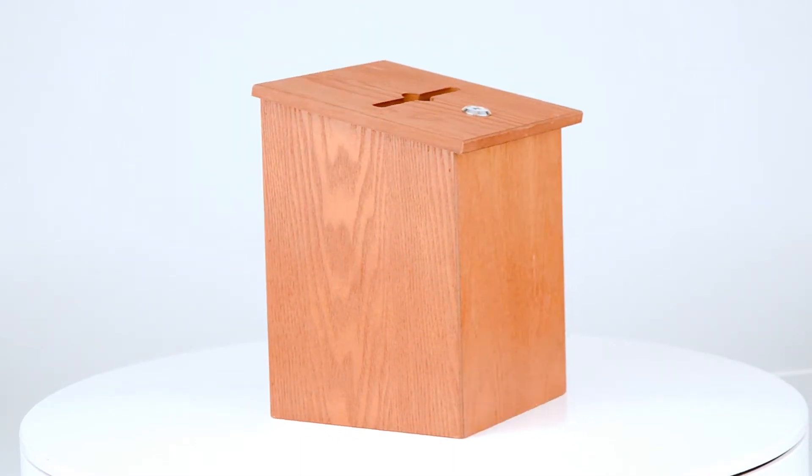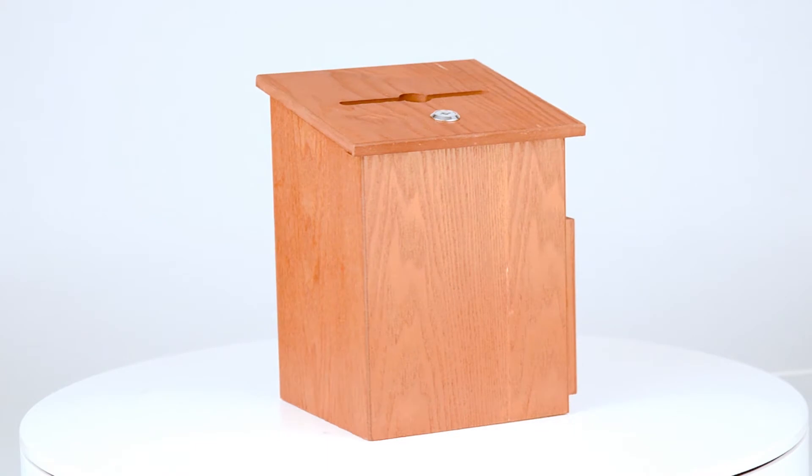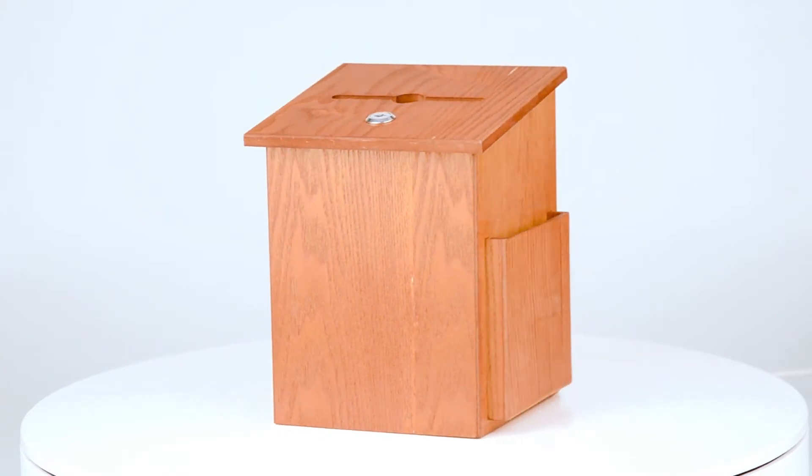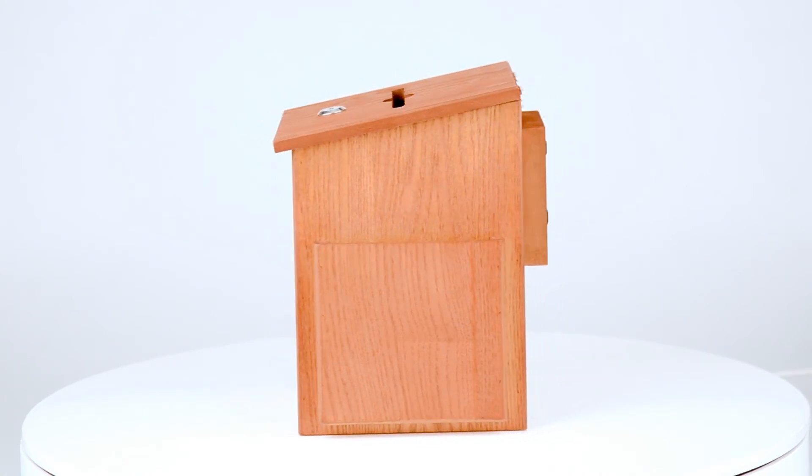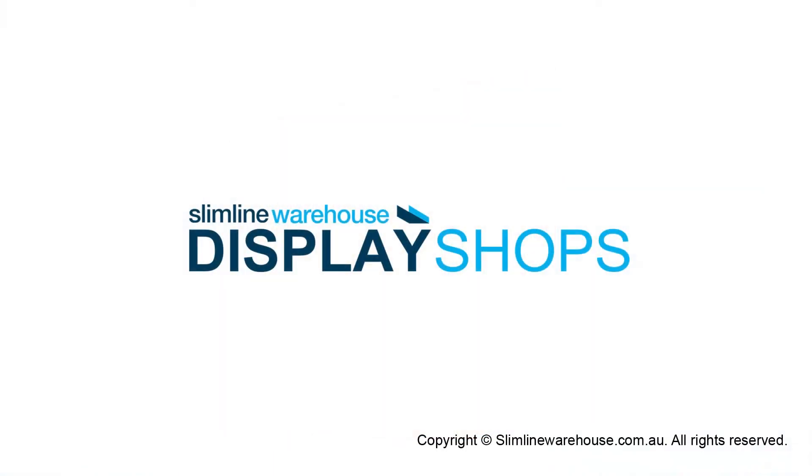Additionally, the donation box is fitted with a secure lock so you can be sure your donations are kept safe at all times. Have peace of mind knowing your donations are kept safe with a wooden donation box from Slimline Warehouse.